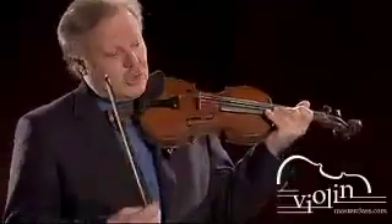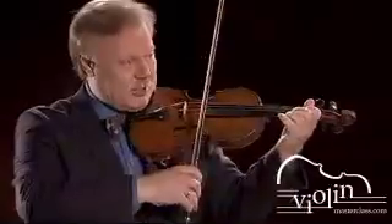We're practicing the fast chords in Bach's G minor fugue. Remember the technique: hit the top two strings from the air with very high bow speed and very little pressure.